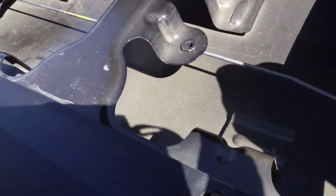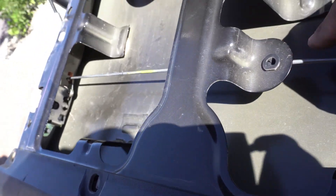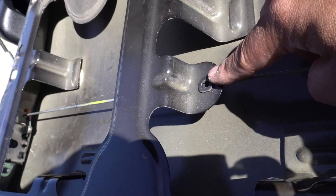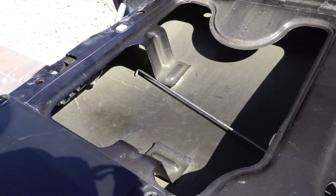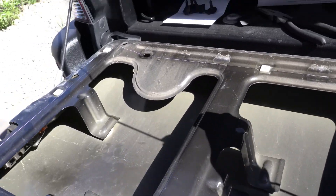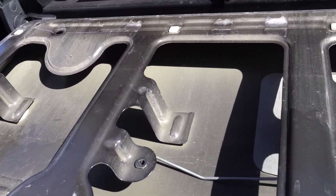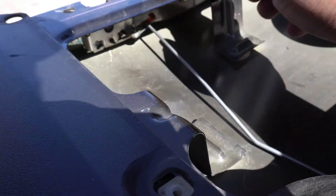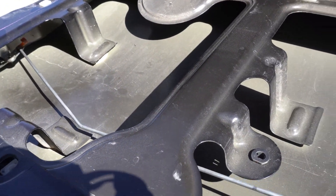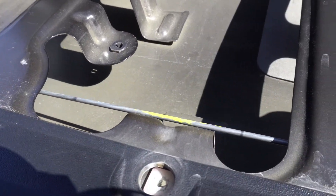When you flip the rod, it goes through a little loop. There's a clip here that holds the rod in here. When you flip it, you don't use this part anymore. It goes all the way here.